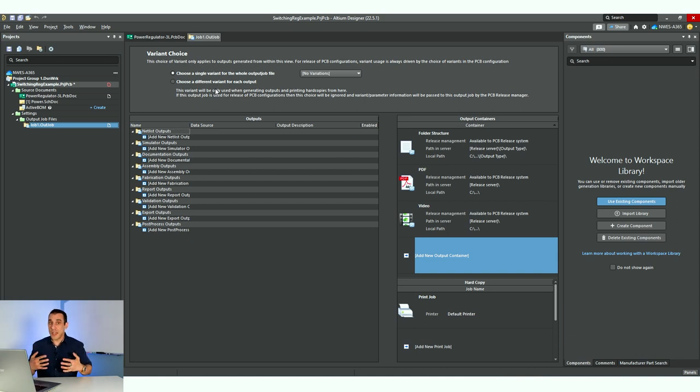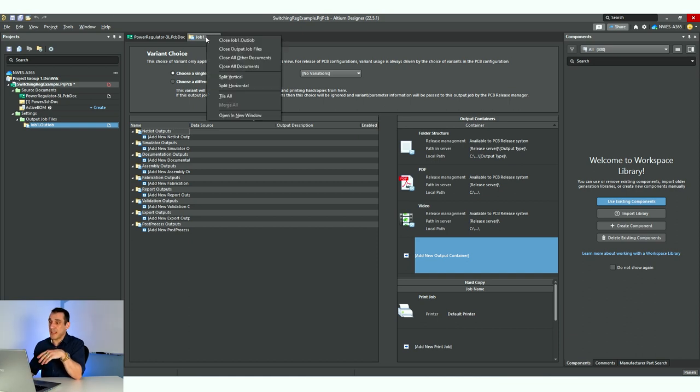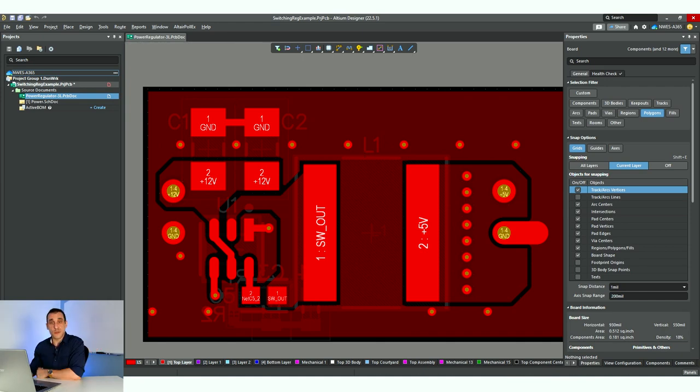If you're like me, I have a consistent set of deliverables that I always give to clients. That set always contains a few important things: a set of Gerber files, a set of ODB++ files, an NC drill file, a pick and place file for assembly, and an IPC net list for testing. Then we also have a bill of materials, and finally a set of drawings — PDFs of the schematic, a PDF of the fabrication drawing, and a PDF of the assembly drawing. That's nine different things. It can be time consuming to set up all of those settings every time you create a new project, but all you really have to do is set it up once.